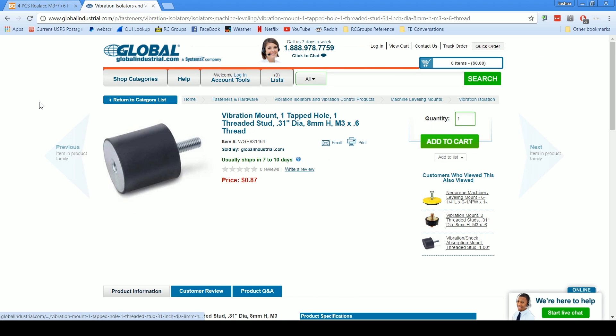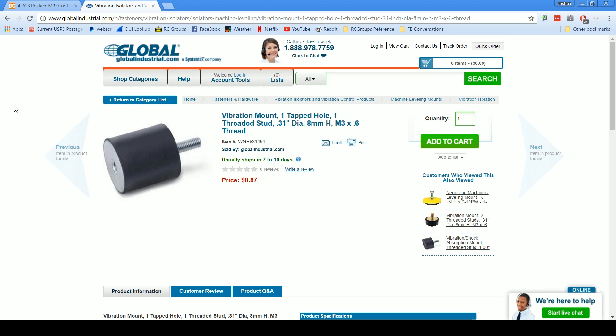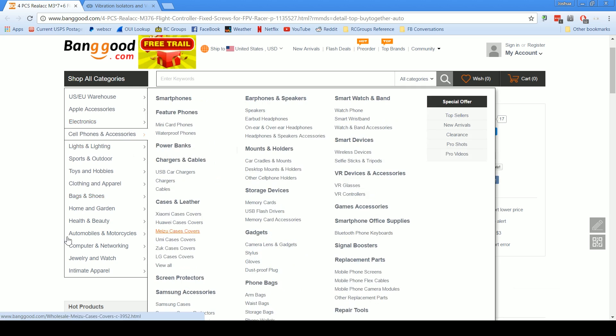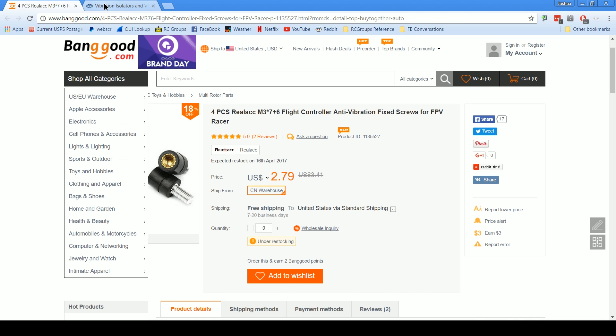The listing I'm showing you here is from Global Industrial — this is where I ordered mine from; the BangGood listing didn't exist at the time. They cost 87 cents a piece, and I can vouch for these because I've been using them and they're effective. They're a little more expensive than the BangGood ones, but if you're in the United States, this one ships from within the US so you don't have to wait for it to come from overseas. The BangGood ones are $2.79 for four, so they're considerably cheaper, especially if you're going to order a bunch. I can't vouch for the BangGood ones in terms of their vibration isolation — whether it's soft rubber or hard rubber, I don't know — but it's listed as anti-vibration and it's probably worth spending three bucks to give it a try.